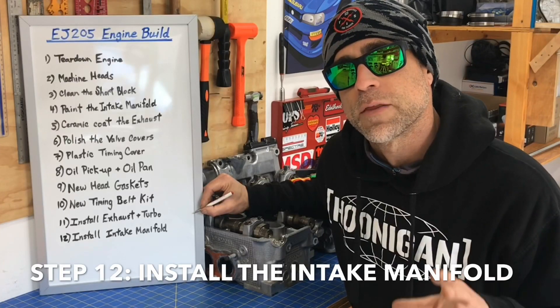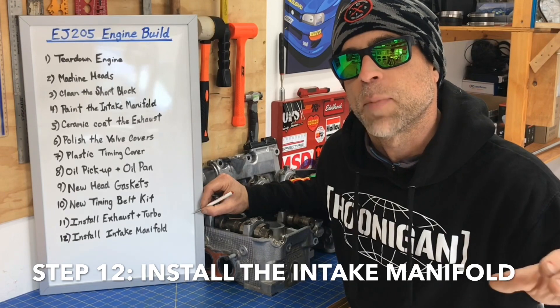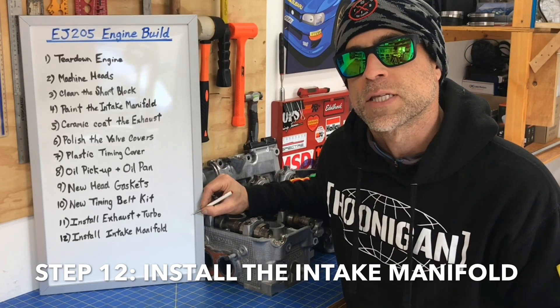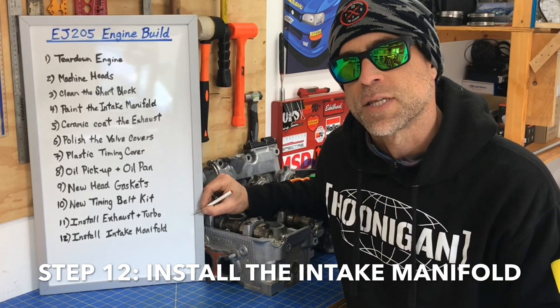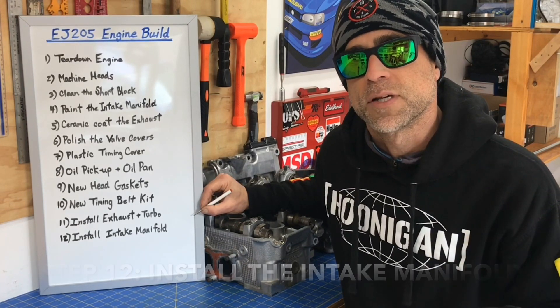Last, we'll install the intake manifold. You can install the intake manifold when the engine's back in the car or when it's on the stand — it really doesn't matter and doesn't save all that much time. For this engine build series, because I want to show you guys all the steps and have good camera angles for filming, I'm going to install the intake manifold while I have it on the engine stand. That way we can have this engine completely buttoned up and film every step for this build series. Those are the 12 fundamental steps I'll be going through as I rebuild this 2005 WRX engine for my swap into my 1998 two-door coupe RS.